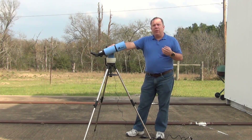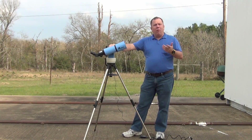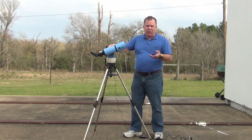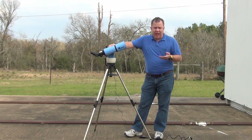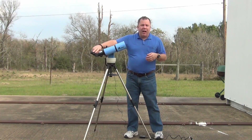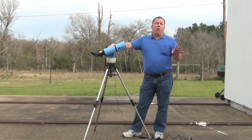The views can be upgraded for not a whole lot of money by buying some nicer eyepieces. Orion makes some pretty good eyepieces; Celestron too. We're not talking about hundreds of dollars in eyepieces — if you can go out and buy a nice $50 or $60 eyepiece and stick it in here, your views will be incredibly better.